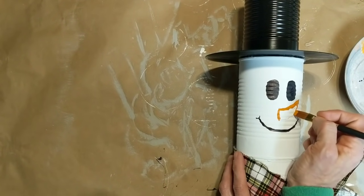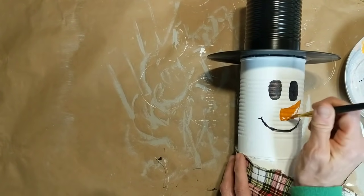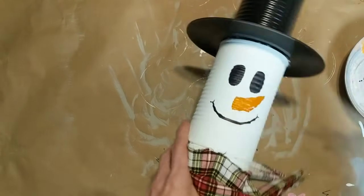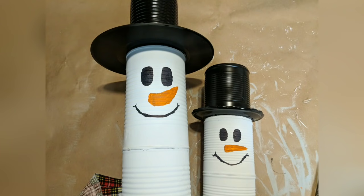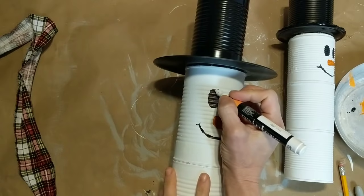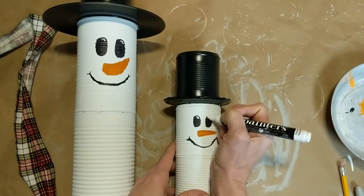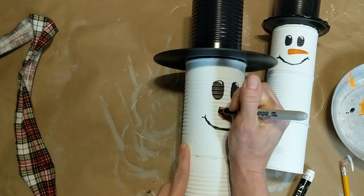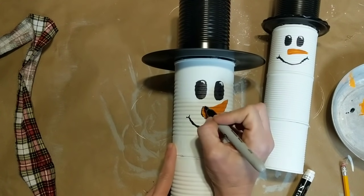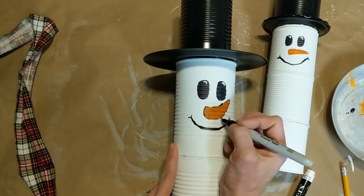Here I'm using a thin brush and just using some of my orange acrylic paint to make my snowman's nose. Here are both snowmen with their faces so far. Next I'm taking my white paint marker and adding a little detail to the eyes — just a little arch at the top right corner of each eye. Then, taking my black Sharpie marker again, I'm just outlining and adding a little bit of detail to the carrot noses to give them a little bit of dimension as well.